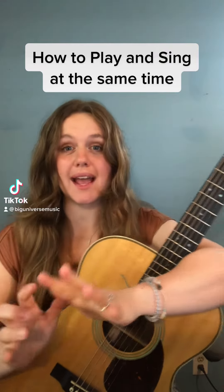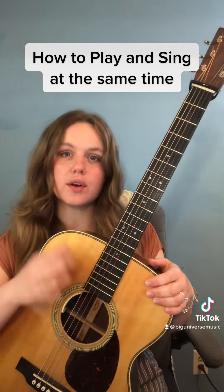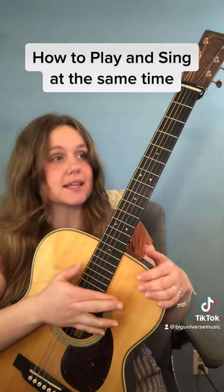Hey, let's learn how to play and sing at the same time. Only strum the chord when the chord changes. I'm going to sing along and it'll sound something like this.